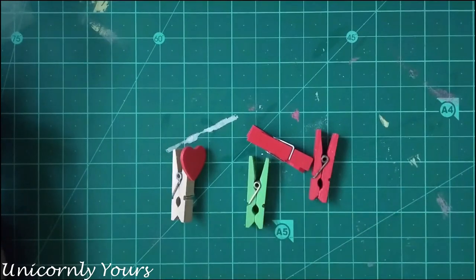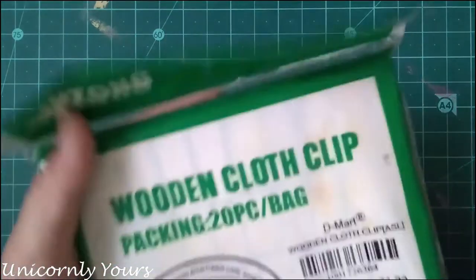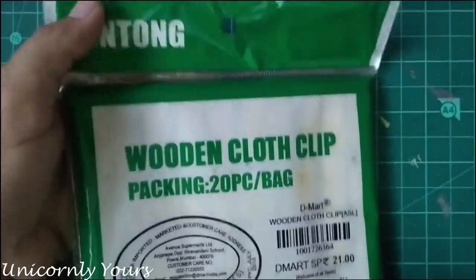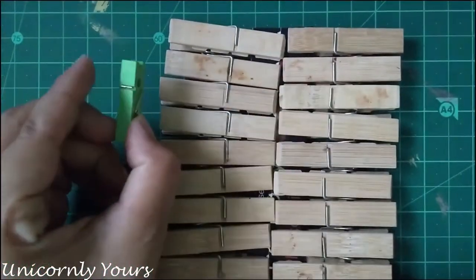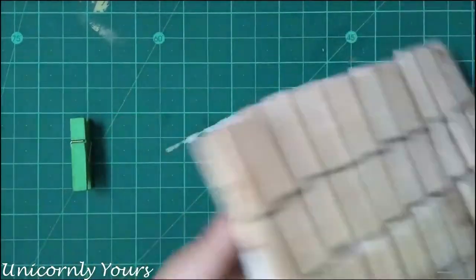They are really costly, but today I will be showing you a cheap alternative. I have bought these clips from Dmart for 20 rupees and in total there are 20 such clips. They are bigger in size and there are much better alternatives.